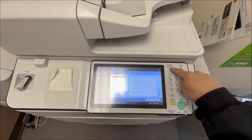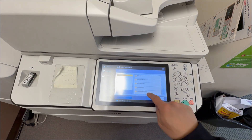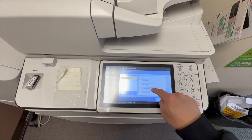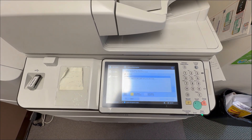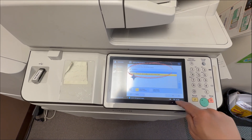Right here, I'm going to show you how to restore the file. You hit Setting Registration, Management Settings, Data Management, Import-Export, Import from USB Memory. You highlight the file and hit Next.